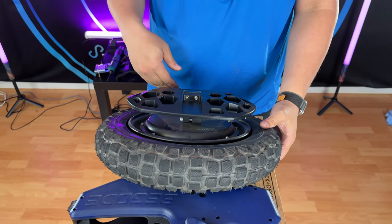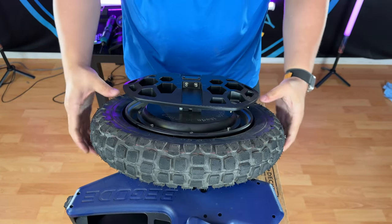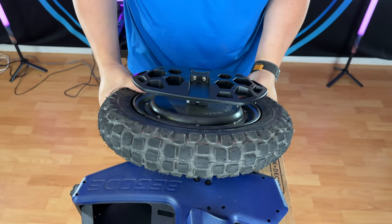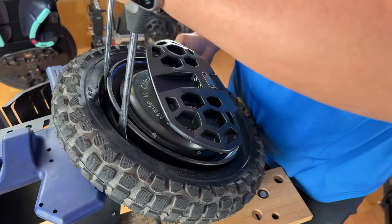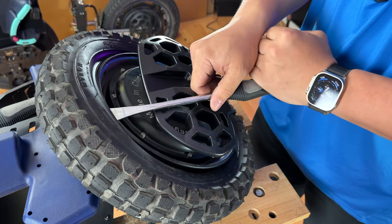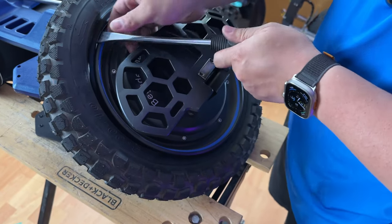Now that the pressure is removed from the tire, you'll want to go and squeeze the tire — it should be fairly easy to squeeze it off the bead. Do that for both sides, both the bottom and the top, and then we can go ahead and pry the tire off the rim. If you're using a lot of force, remember to squeeze the bottom bead into the gap of the rim, which will give you more room up top.